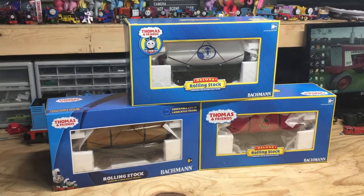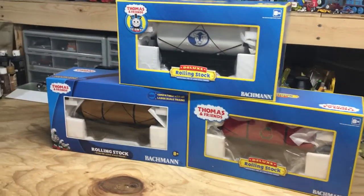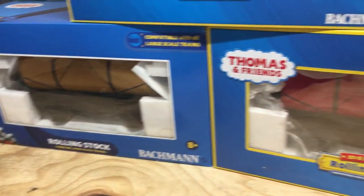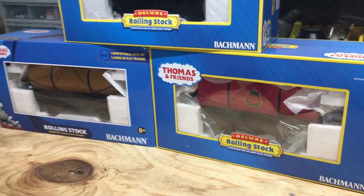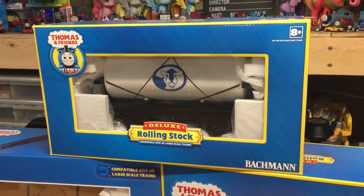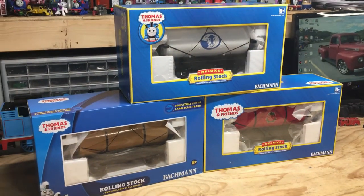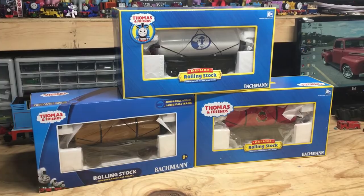I've decided to do another large-scale review, and today we'll be looking at three tankers from Bachmann's large-scale Thomas & Friends line. Two of these came from TrainWorld — I showed them in an unboxing video back in December — and one was a Christmas gift from Charlie over in Oregon. Since I was already doing a review on the two tankers I got previously, I figured I'd throw that one in the mix and just do three of them, so let's get into it.